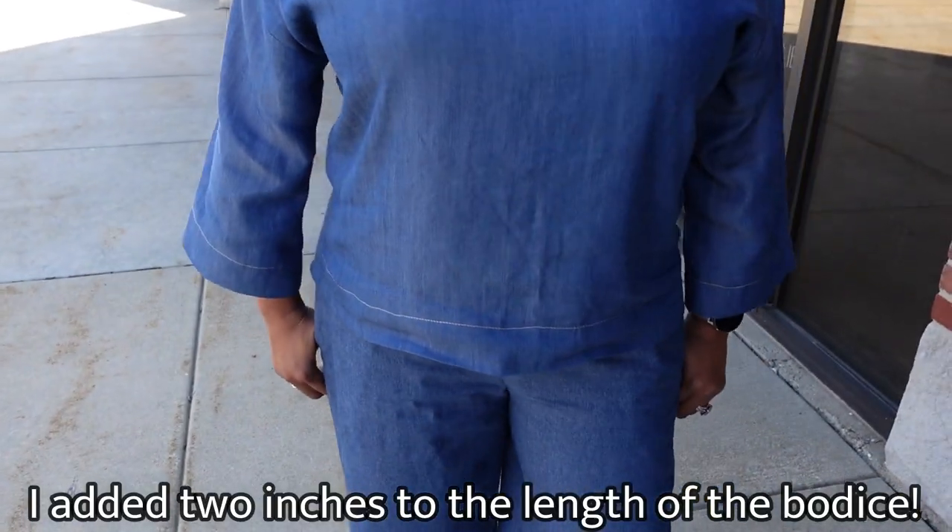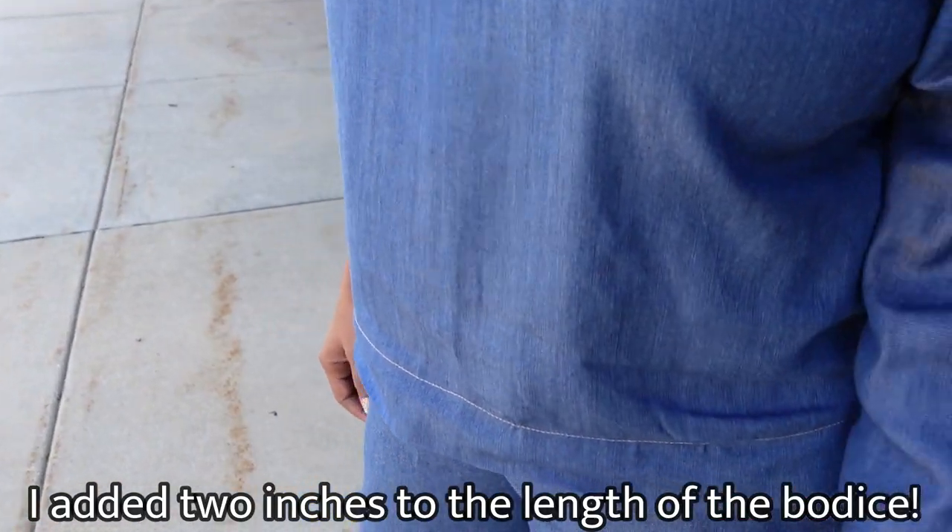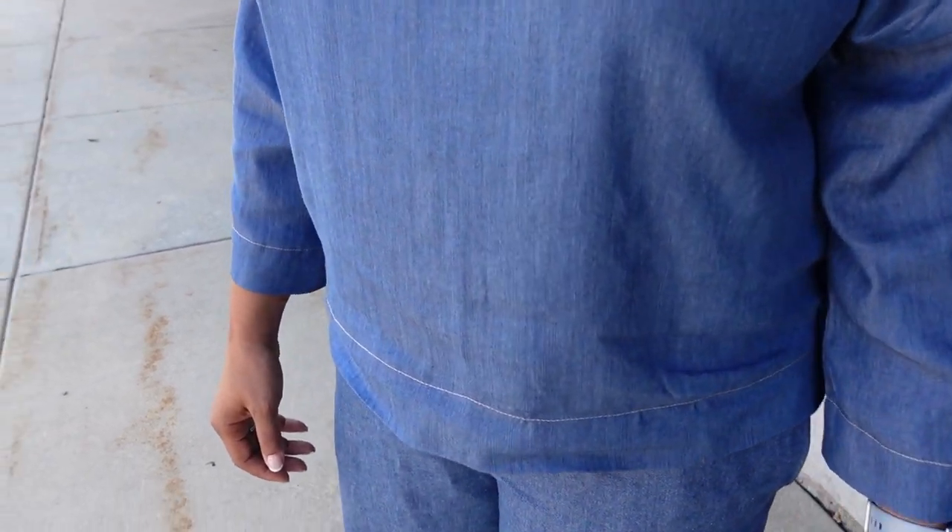A lot of times you see boat necklines in knits, but I really love this one. My main recommendation or modification for this pattern is to add length to the top — number one if you don't like shorter tops, or number two if you have a larger bust. Because with a larger bust, tops tend to ride up and aren't as long as they appear on models who often have a smaller bust size. I added the additional two inches so the top would have the intended look once on my body.